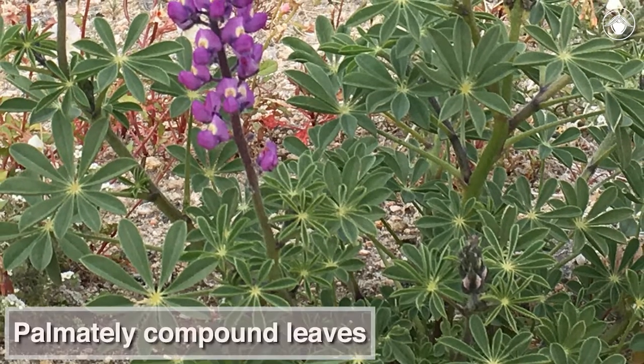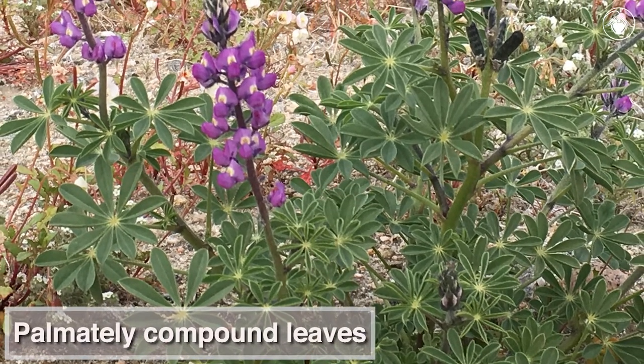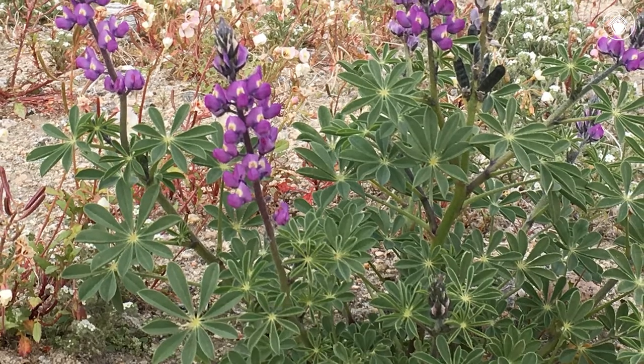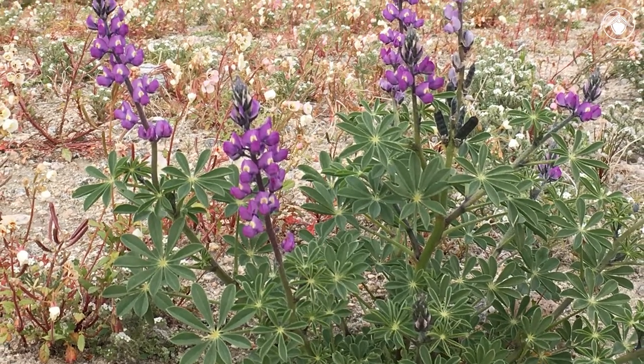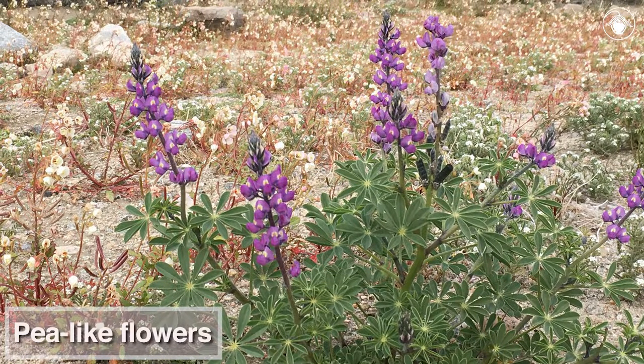With its distinctive palmately compound leaves, each with more than five leaflets, you may have already guessed what genus this food plant belongs to. Seeing its pea-like flowers too, we can confirm that this plant is indeed a lupine.